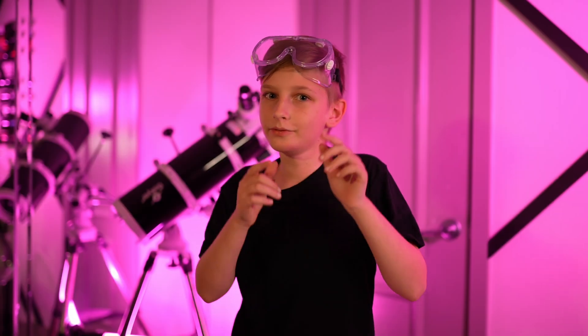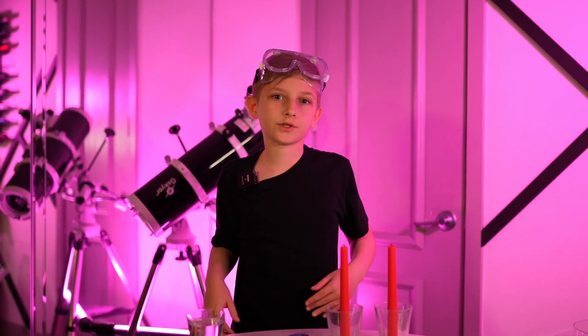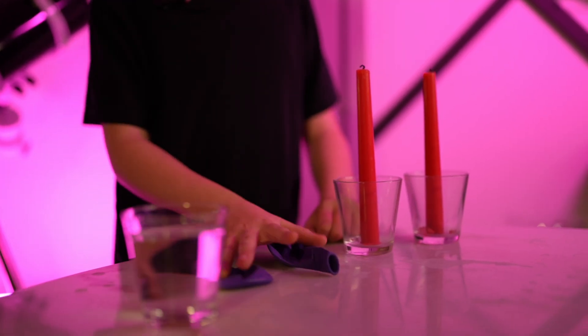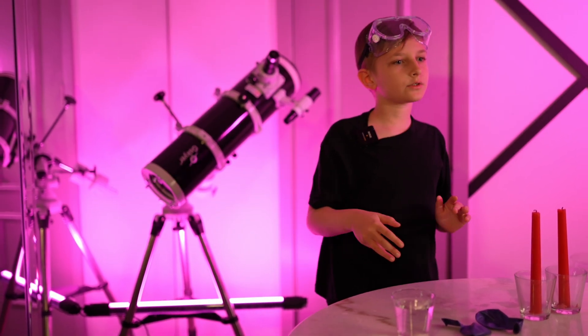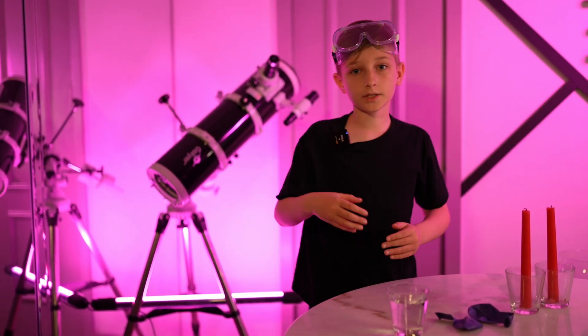It's super safe and really amazing. For this experiment, we need some water, two balloons, and two candles. Remember, always have an adult around when you're doing experiments, especially with fire.